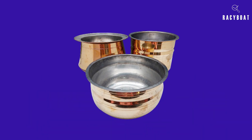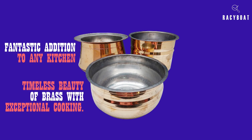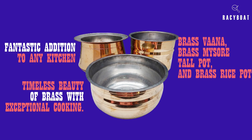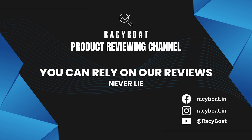In conclusion, the Zishter brass cookware set is a fantastic addition to any kitchen. It combines the timeless beauty of brass with exceptional cooking performance. With the brass Vana, brass Mysore tall pot, and brass rice pot, you'll have the perfect tools to create delicious meals with an authentic touch. If you're interested in purchasing the set, I've provided a link in the description below. Thank you for joining me today — if you found this review helpful, please give this video a thumbs up and subscribe to my channel for more exciting content. Happy cooking with Zishter!